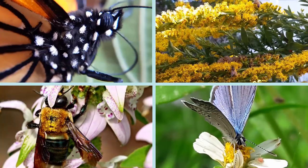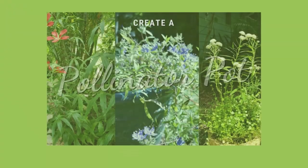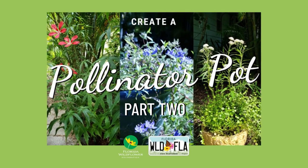So you want to attract butterflies, bees, and birds to your outdoor space, but maybe you don't have a lot of room. You can absolutely make your own pollinator pot out of Florida wildflowers and other native plants. We're here today to talk about just which ones can work best in your outdoor space. My name is Jennifer Tyson with the Florida Wildflower Foundation. Today we're making pollinator pots.